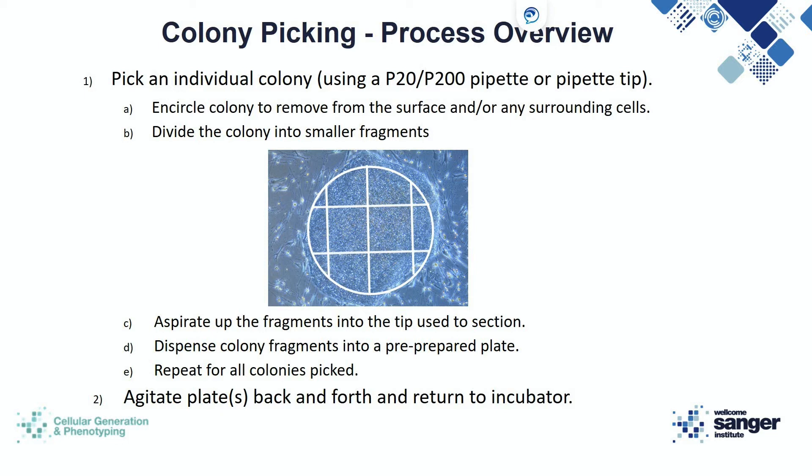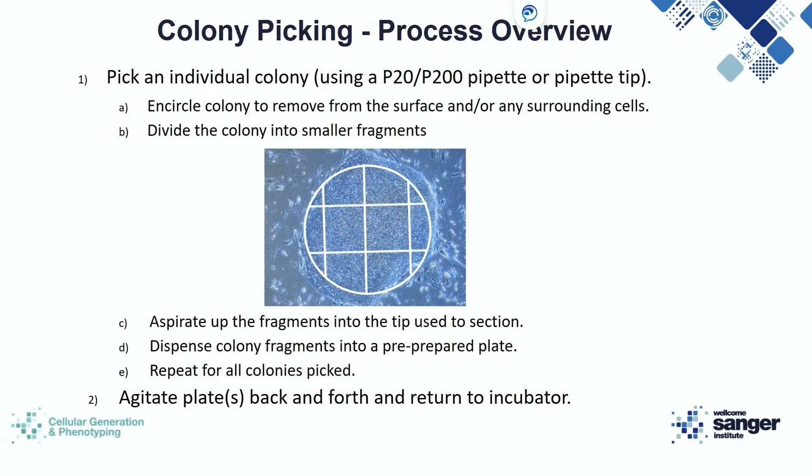With the first pass around, you do not need to be very accurate. Once you have isolated the colony, begin with linear strokes to break it down into small fragments, then continue with vertical or horizontal sectioning. Once you do this, the fragments may become loose and start floating — this is a good time to collect them with the pipette tip. Once you've collected all the fragments, transfer them straight into the pre-prepared plate.